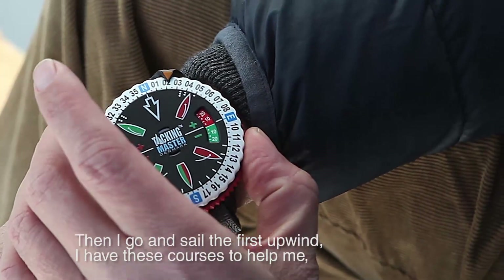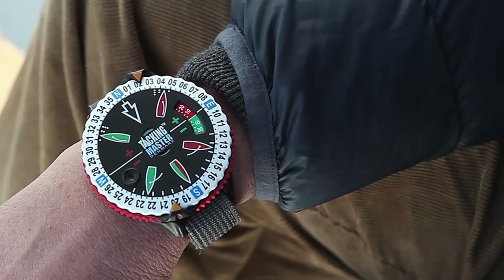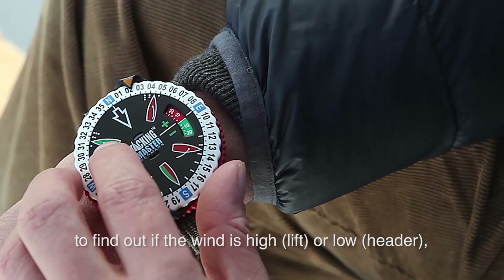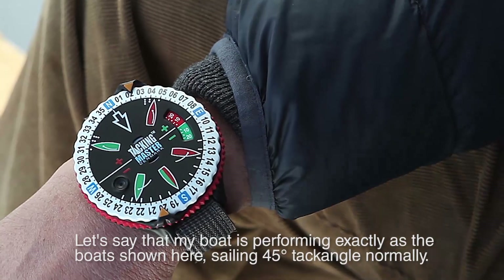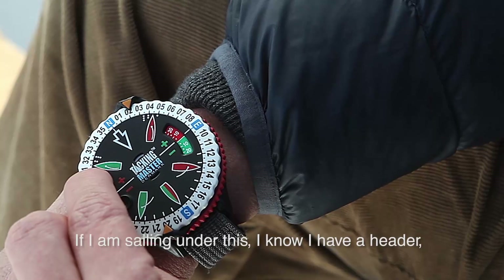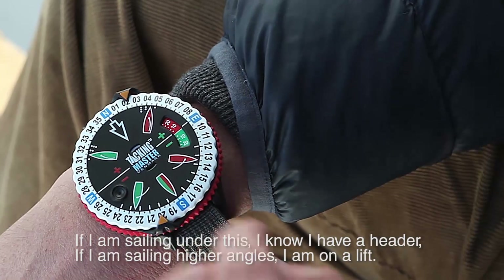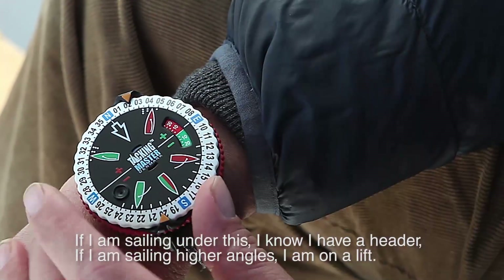Then I sail the first upwind. I have these courses to help me find out if the wind is high or if it's low. Let's say my boat is sailing 45 degrees to the wind normally. If I'm sailing under this, I know I have a header. If I'm sailing at higher angles, then I know I'm on a lift.